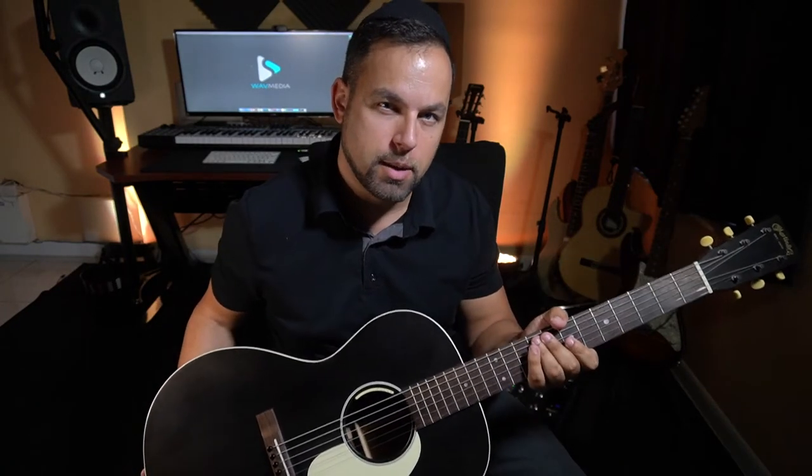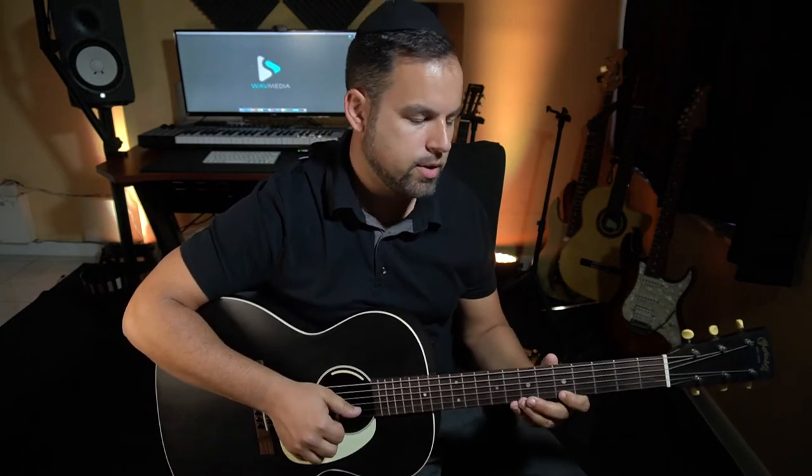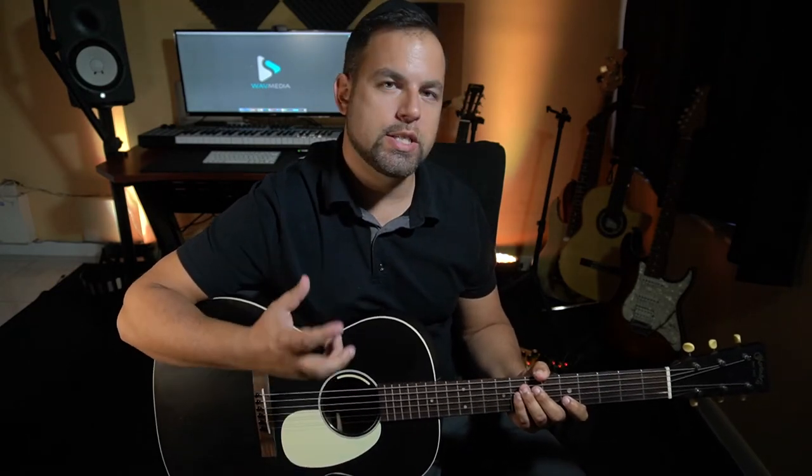Next we have the steel string acoustic guitar category, and there are two types of steel string: the strumming style and the finger style. Let's move on to the strumming style guitar, and that is the Martin 0017L acoustic guitar. We're back and here we have the Martin 0017L. This is a steel string, so you have steel strings which have a sharper, more metallic-like sound — very crisp and shimmery, very beautiful. It has its own place in the context of a song. I like using this guitar mainly for strumming; it has a very balanced sound when it comes to strumming.